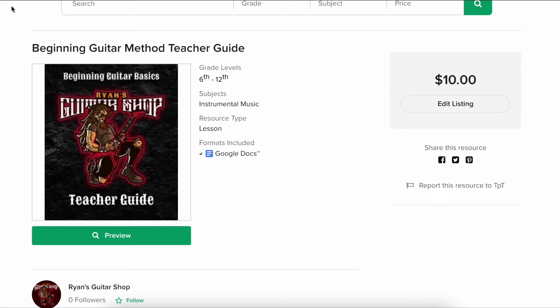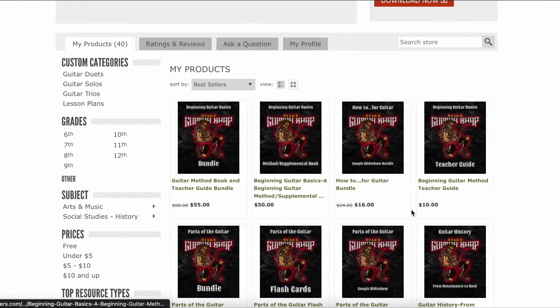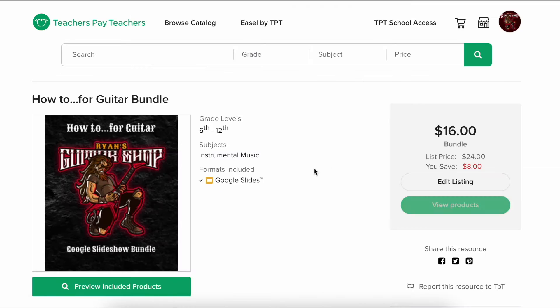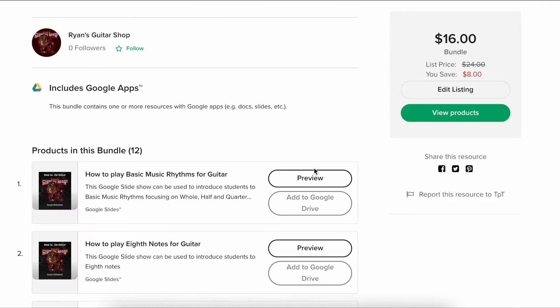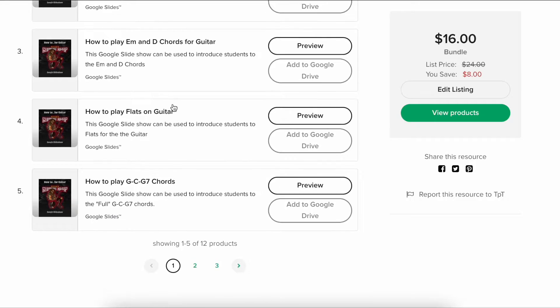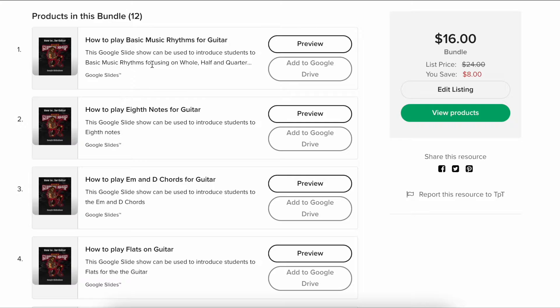That's one I'm pretty proud of — I've been working on it all summer. You can buy them separately or together as a bundle. Also, one of the things I put together this summer was a how-to bundle. You can see there are a bunch of Google Slideshows for a couple bucks a piece, put together in a bundle.